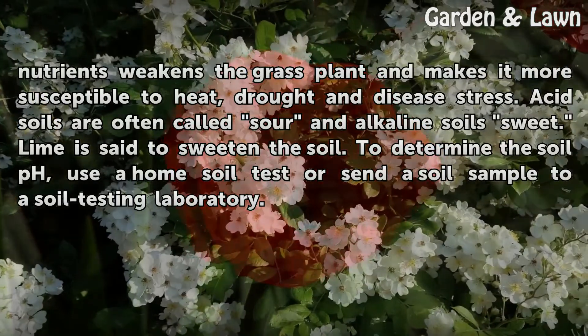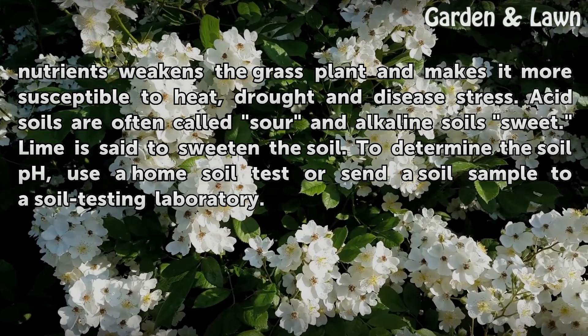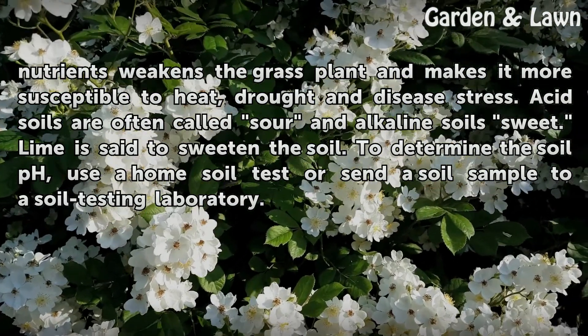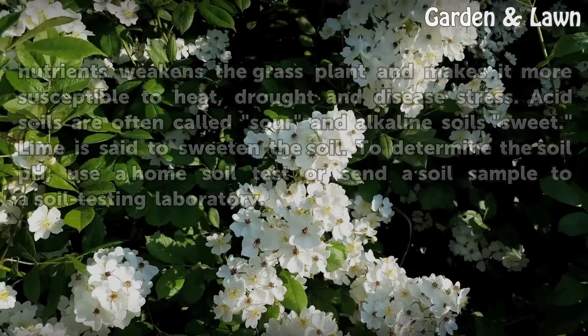No matter how much fertilizer you add, grasses will not be able to utilize the nutrients at a pH below 6.0. The unavailability of nutrients weakens the grass plant and makes it more susceptible to heat, drought and disease stress. Acid soils are often called sour and alkaline soils sweet. Lime is said to sweeten the soil. To determine the soil pH, use a home soil test or send a soil sample to a soil testing laboratory.